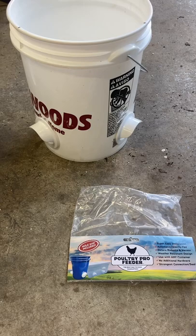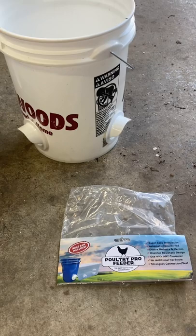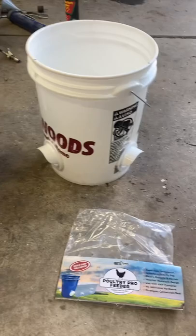The Poultry Pro feeder is regularly priced at $25 — we picked it up on sale for $18. The bucket is regularly about $5, and we picked it up for $3.50. The kit even comes with a hole saw.